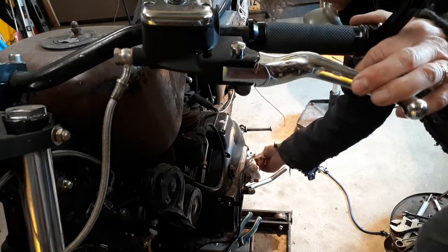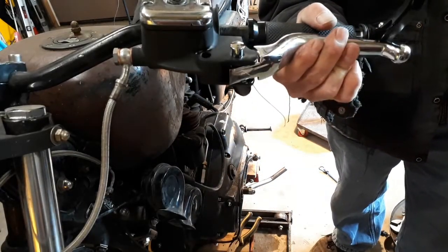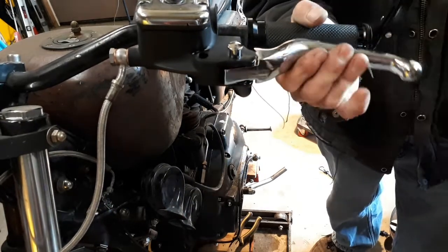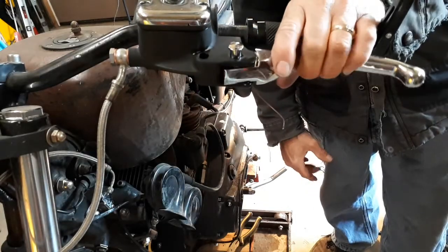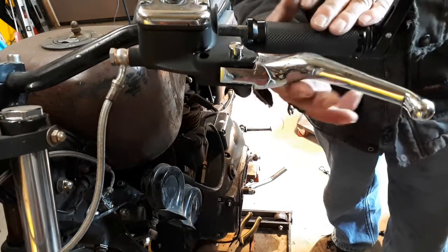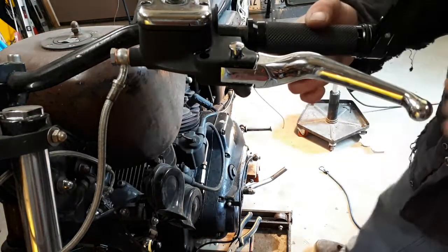Here we are, we're done. I should have an effective clutch lever here. I think I'm gonna poop my pants - if this is now my new clutch lever, I used to have to squeeze with all my might. That's a thing of beauty. What an investment. I love it.